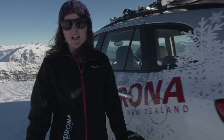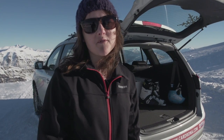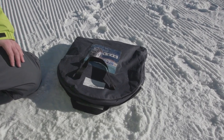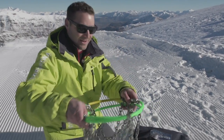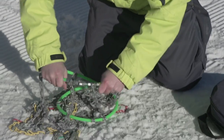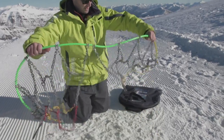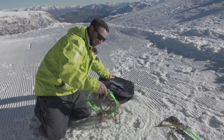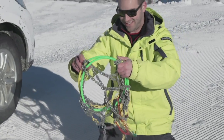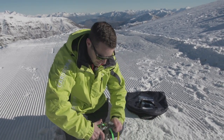It's always a good idea when you're still at your hotel to get your chains out of the boot. Make sure that they're in good working order, and if you haven't fitted chains before, this is a really good time to try. Sometimes pulling them out of a bag, you may find that your chains might have a bit of a knot. This one is good to go, and here's an example of a bit of chaos.